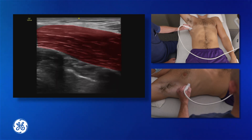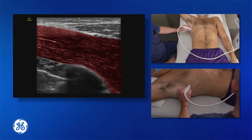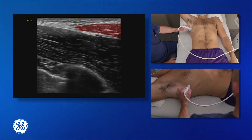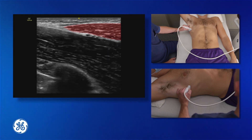We want to start scanning posteriorly, and what we will see in the top right-hand corner on the posterior end of the probe is the latissimus dorsi muscle coming into view — it looks like a wedge driving itself into the screen.